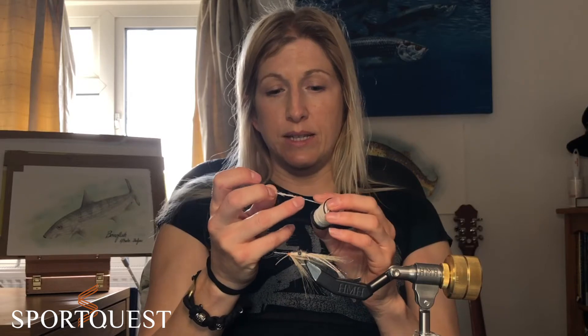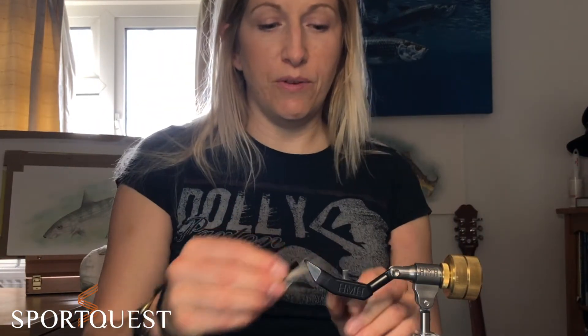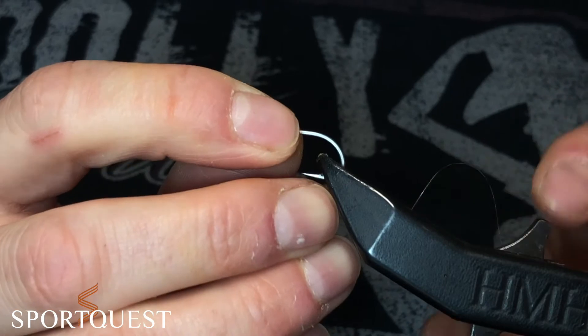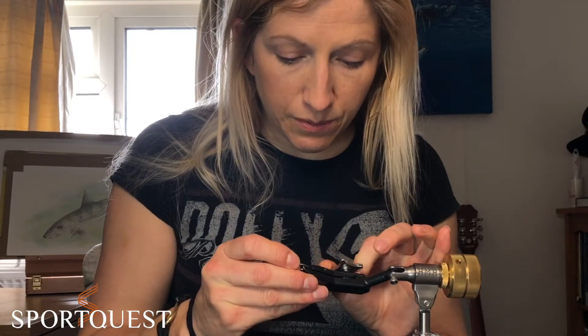It's really quick and easy and you can just wrap it on without having to fiddle about doing dubbing loops. So let's get to it, shall we? The most important part of the fly obviously is the hook. I'm going to use a Sprite saltwater hook in size 6 today. I'll just pop that in my vise.